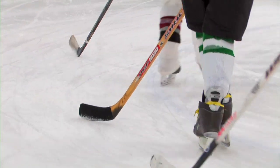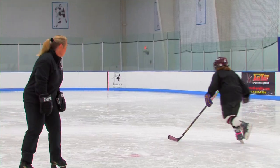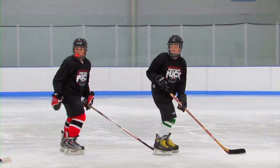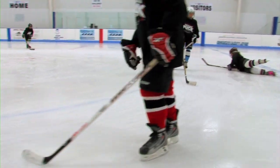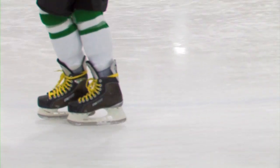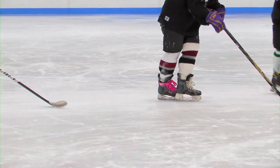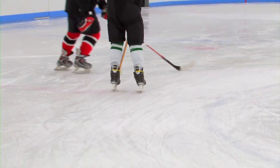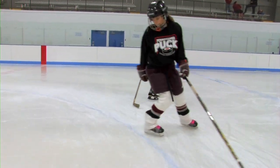Go ahead and cross and hold. Get a little bit more speed because if you're going too slow, it's going to be really tough to hold that cross. Everybody cross and hold. And if you don't fall on these, then you're not working hard enough. When you first start these, you pretty much always fall. Luckily, falling in hockey usually doesn't hurt too bad because you've got lots of pads on.